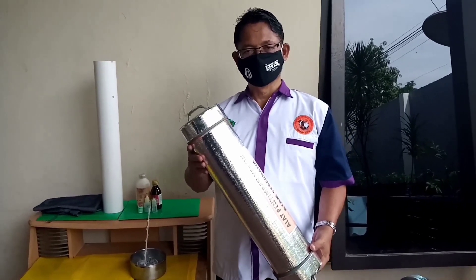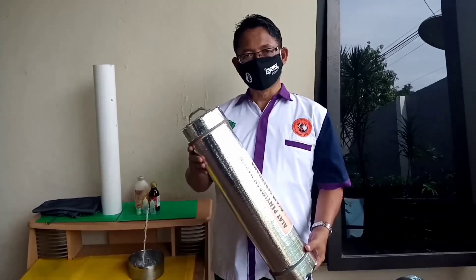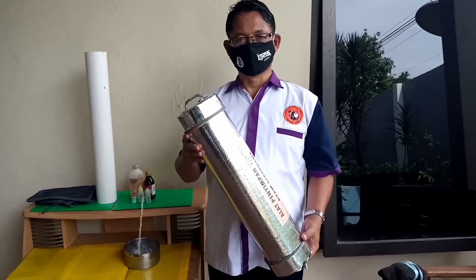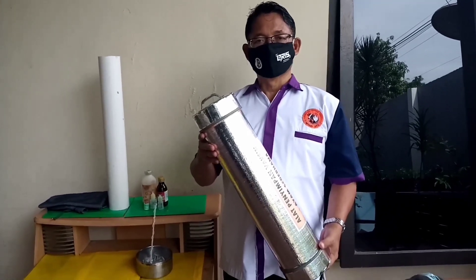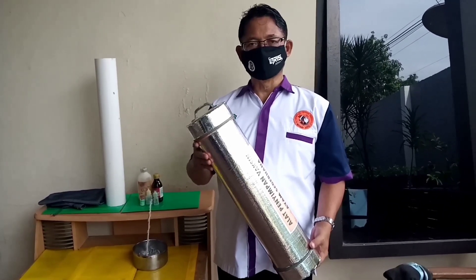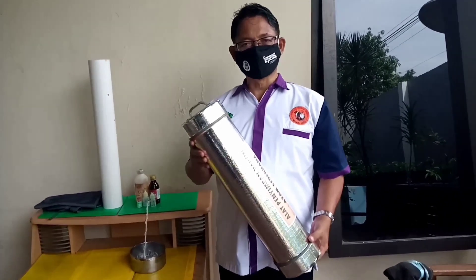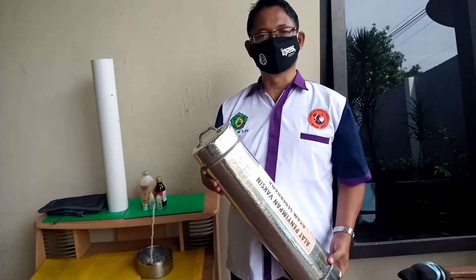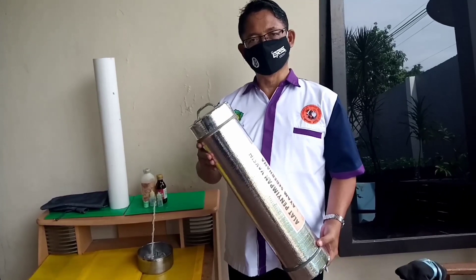Karena es batu yang diberikan hanya sedikit, dikhawatirkan hanya sebagian dari botol vaksin yang mendapatkan suhu yang cukup dingin, sedangkan sisi lainnya tidak, sehingga memungkinkan virus dalam botol mati karena suhu yang meninggi. Belum lagi jika jarak kandang ke lokasi pembelian vaksin cukup jauh, maka es yang terdapat dalam plastik akan cepat mencair dan suhu di sekitar vaksin pasti meningkat.